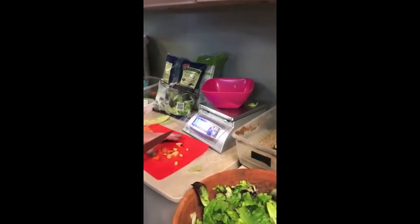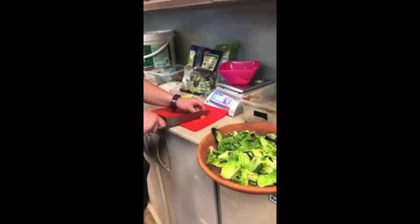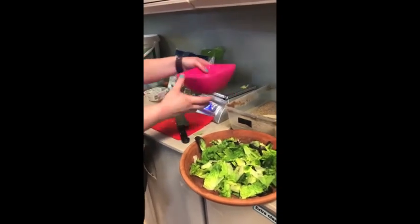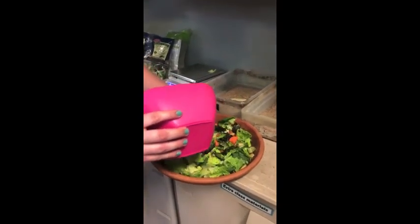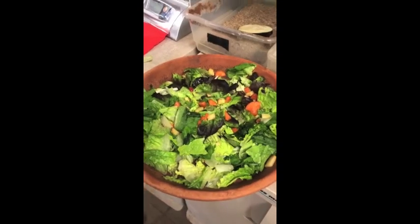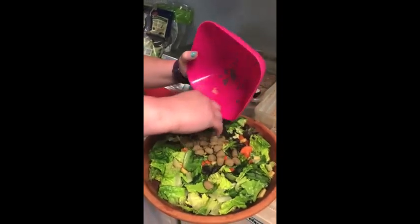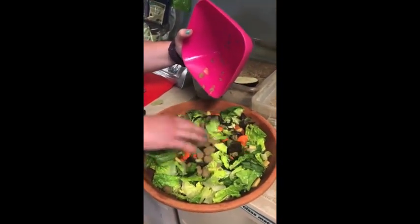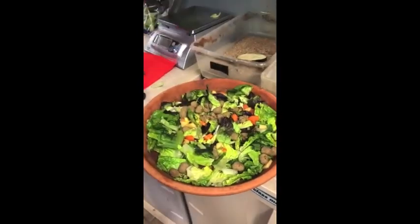Nice mixture, just like you would like in your salad. Mix it up. And her toppings are her croutons, which is really just tortoise pellets that have been softened. And there we go — a perfect salad.